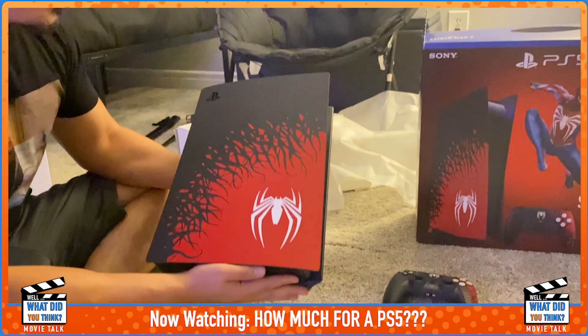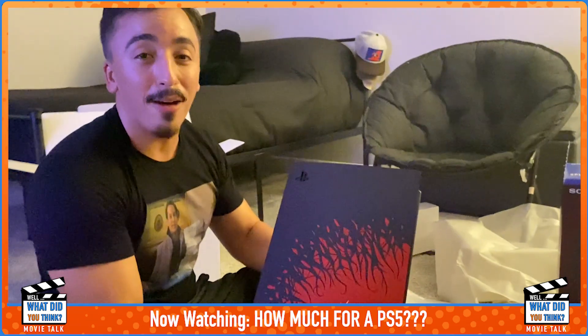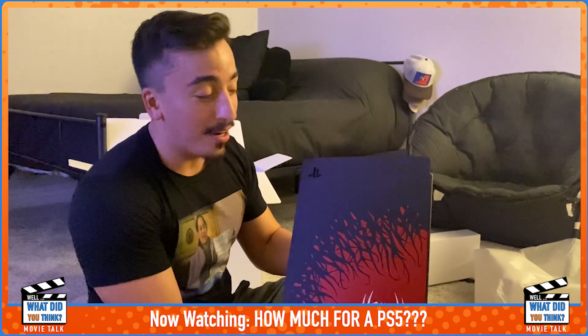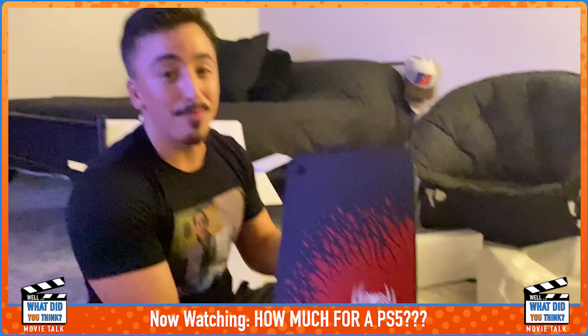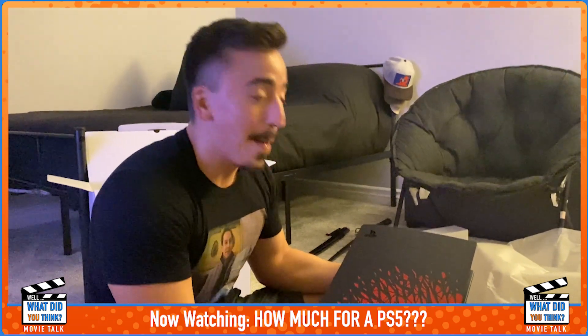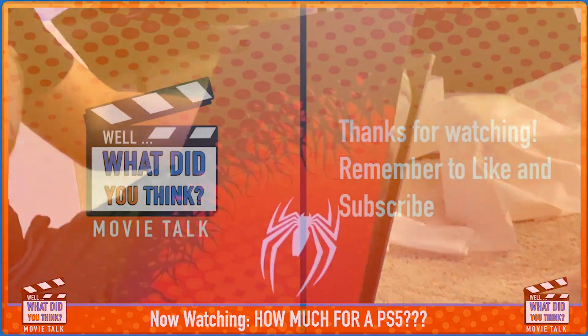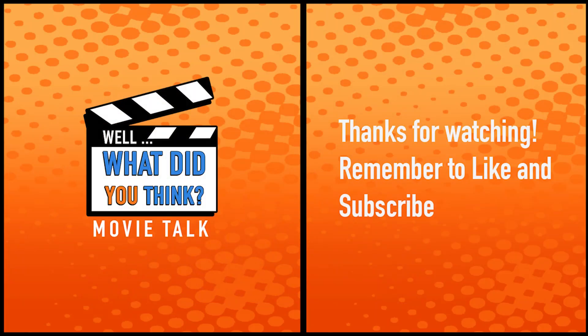This is the end of our unboxing video. Let us know in the comments if you guys got one or if you're on the edge and want to pick one up. It's been 'Well What Do You Think,' it's me Amir — and it is hot in here. Just look at how hot this place is. There you go, this is the hotness.